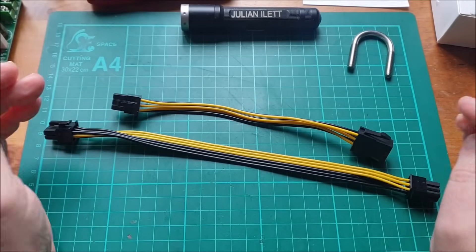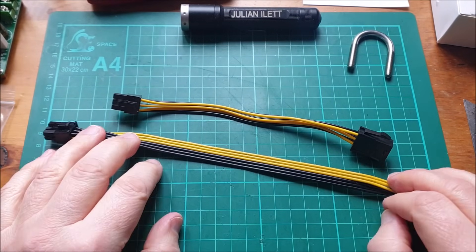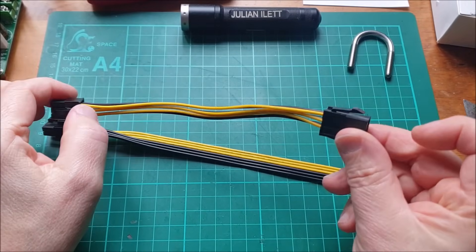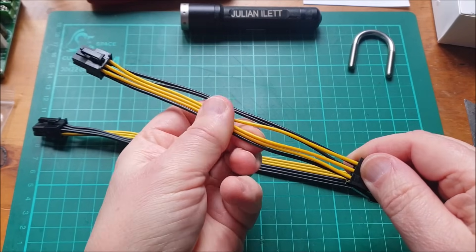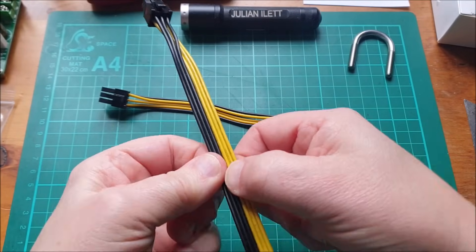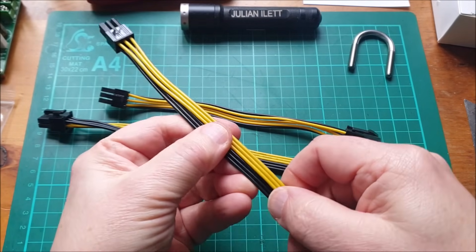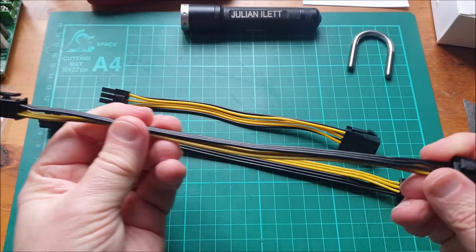Spot the difference between these two cables. The first one is fairly obvious, but there are four differences. Length, quite obviously. This one is plug to socket and this one is plug to plug. This one has individual loose cables and this one they're all zipped together. You can peel them apart, but they kind of come pre-zipped, which is quite interesting. I did tear this one apart, actually, because I felt that yellow and black side by side was not as sensible as yellow and black sitting on top of each other.